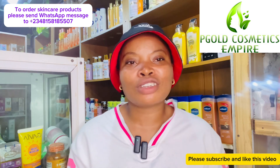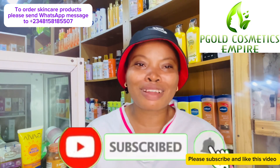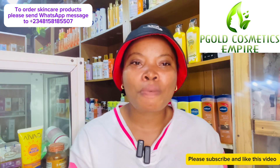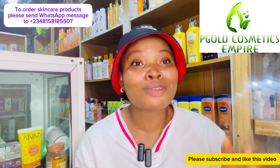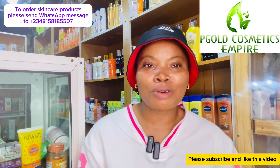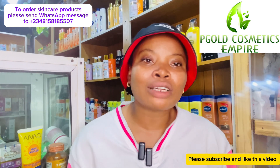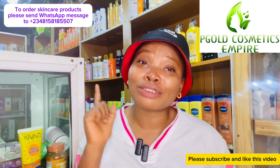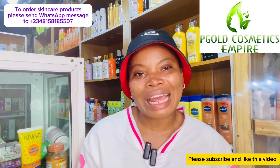That's all for this video! If you've watched till now and haven't subscribed, please click on the red subscribe button below and turn on your post notification bell. I'll talk to you all in my next video — I love you guys so much. Keep the questions coming in the comments; I will reply. You can also order any of the skincare products I've talked about by sending a WhatsApp message to the number shown on screen. Bye guys!